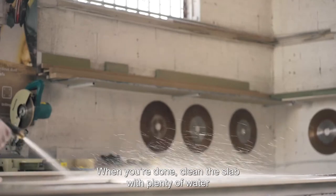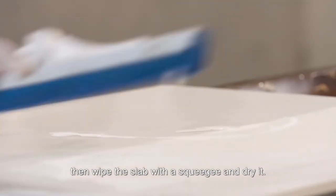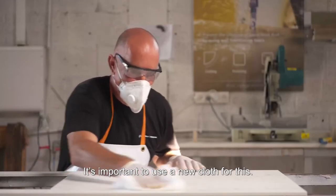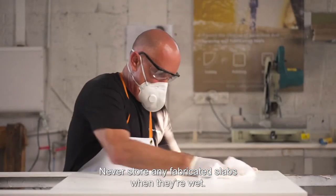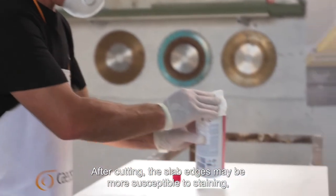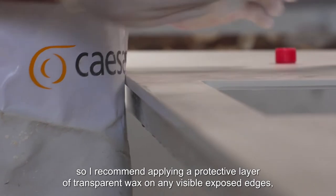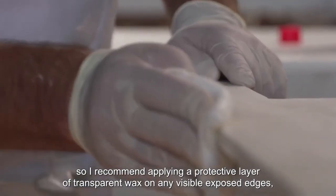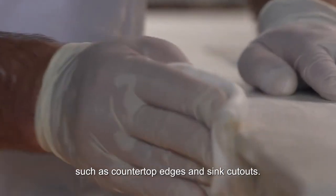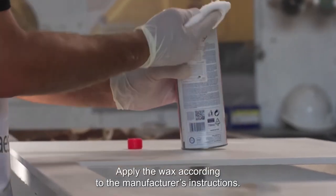When you're done, clean the slab with plenty of water to remove any remaining fabrication debris, then wipe the slab with a squeegee and dry it. It's important to use a new cloth for this. Never store any fabricated slabs when they're wet. After cutting, the slab edges may be more susceptible to staining, so apply a protective layer of transparent wax on any visible exposed edges, such as countertop edges and sink cutouts. Apply the wax according to the manufacturer's instructions.